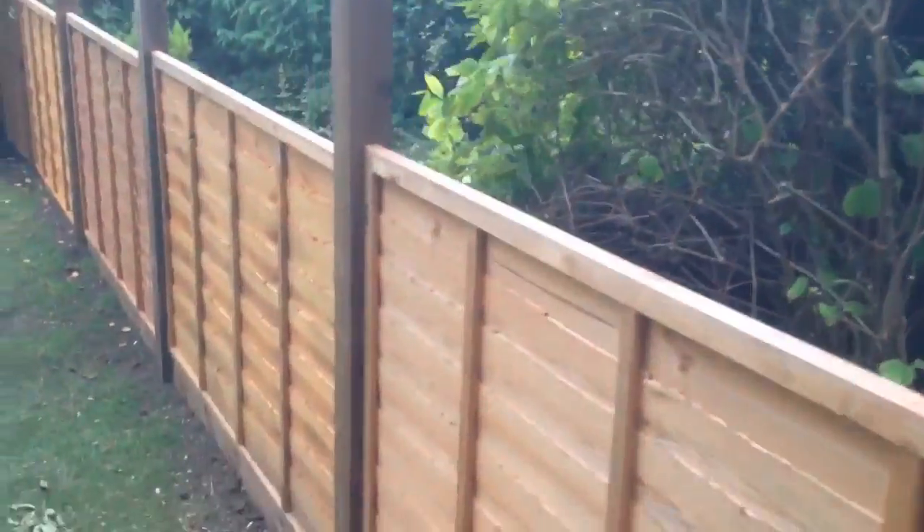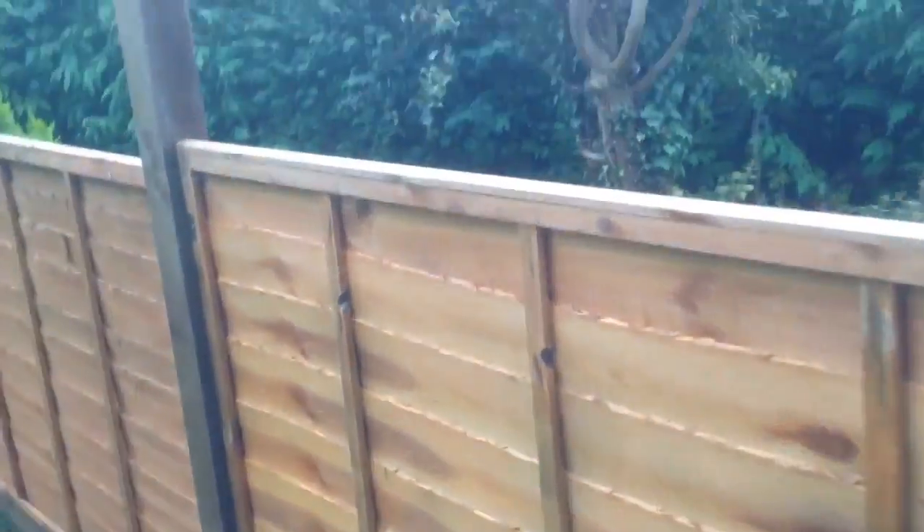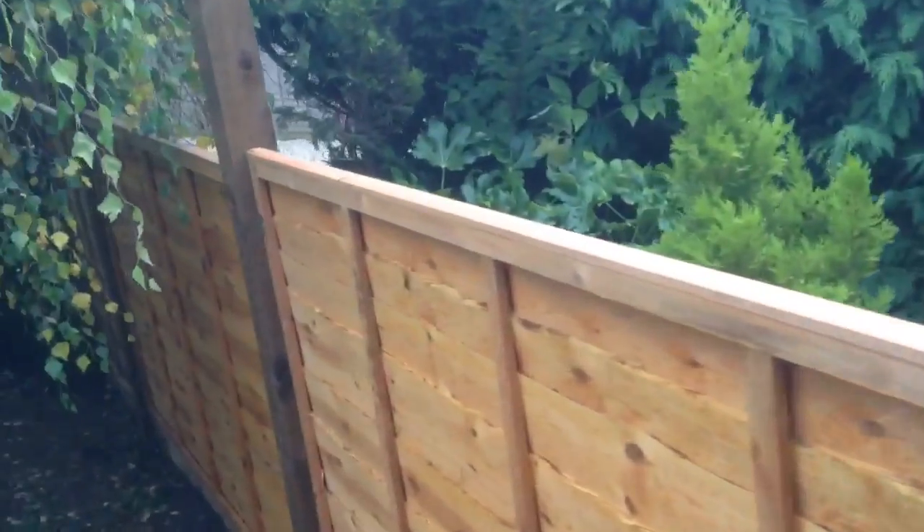They wanted it higher because they're going to put some trellis on themselves, so I allowed about a 14-inch gap there. I had to fill in a little bit because the ground had come up. I handed them to that post the other person had put in because the concrete had come over, so I couldn't get this post any nearer that way. I've just used a couple of blocks to firm the feather edge on that side.